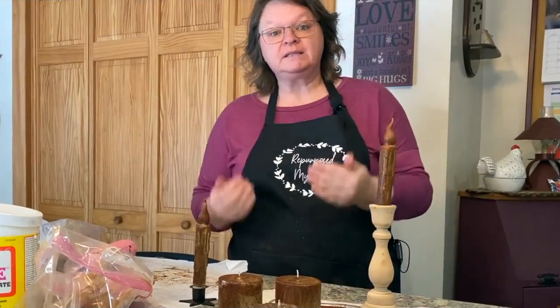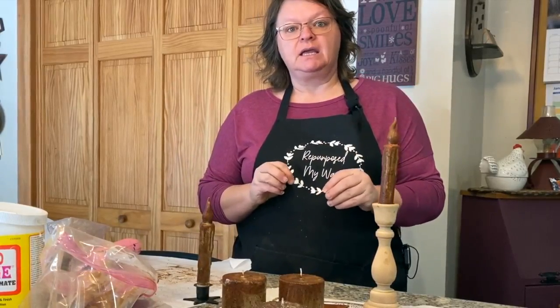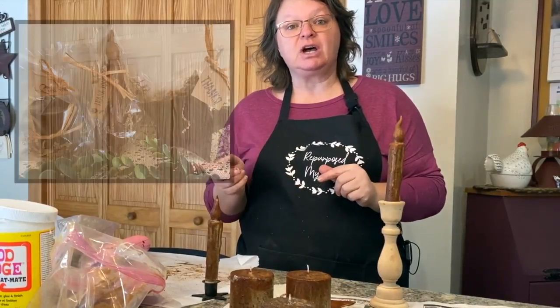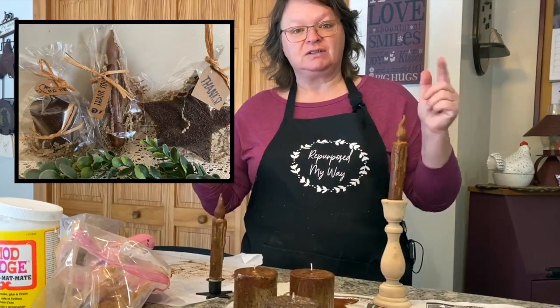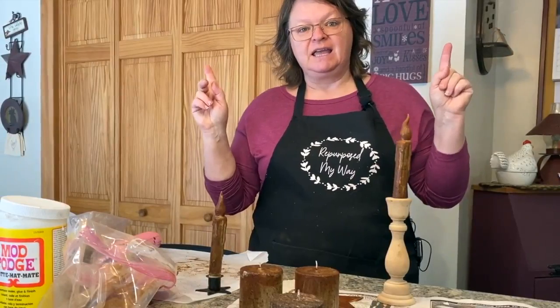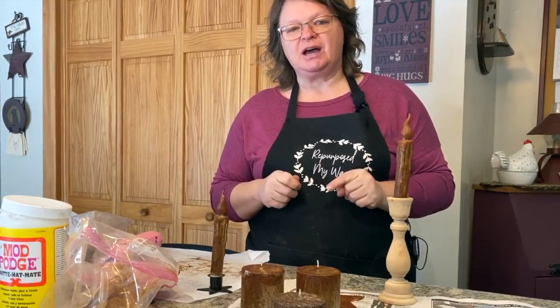Best to let these dry 24 hours until they're not tacky anymore and the stuff won't stick to your fingers and come off. Hope you try this — let me know if you do. Some of these products will be on my Etsy shop for you to purchase if you're interested, so please go over and check it out. There's a link down in the description to Amazon and anything else you'd want to use here. Thanks for watching guys — please like, share, and subscribe and have a great day.